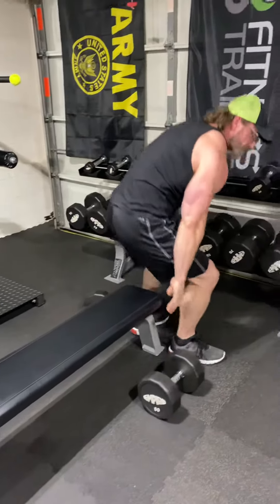Check this triple set out for your chest — blow them up. 8 to 8 Fitness. Like and subscribe.